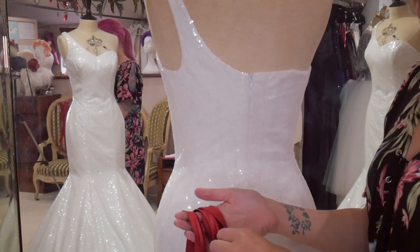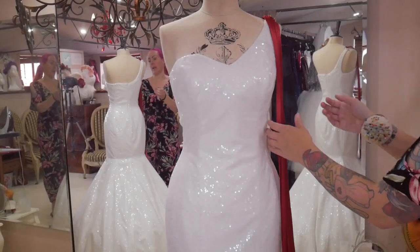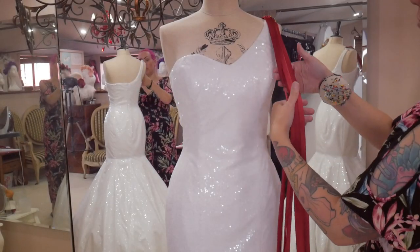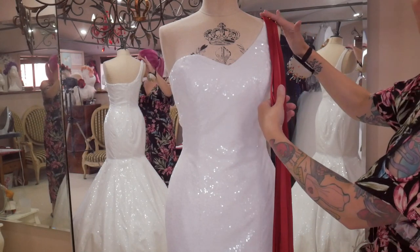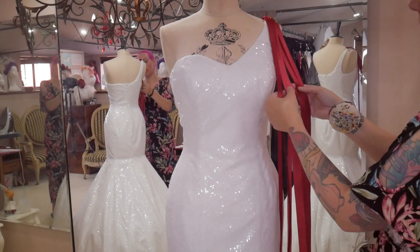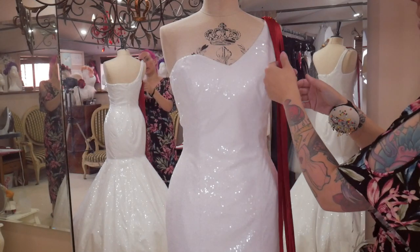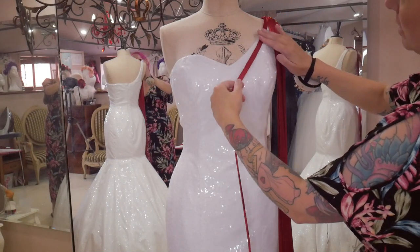I'm going to start cutting lots more pieces of bias in the widths I decided on. I've got my six pieces of bias in the two different widths made. I've pinned them all together at the shoulder, starting with two of the smaller ones, then one of the big ones, then two smaller ones, and one big one. I'm just going to start positioning them to see if this is going to work.